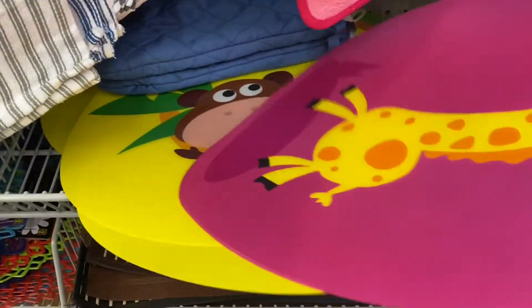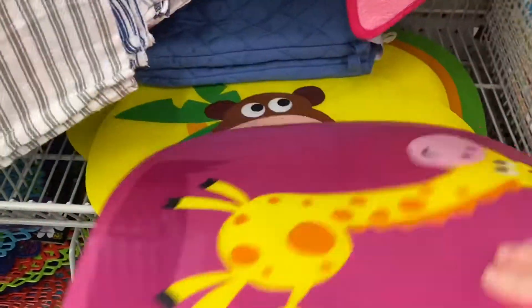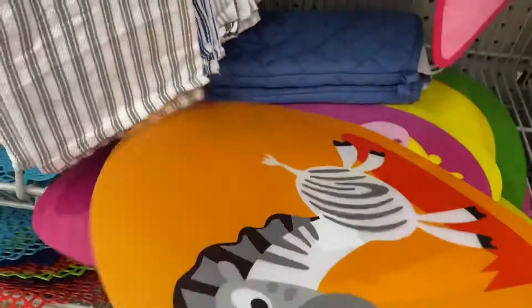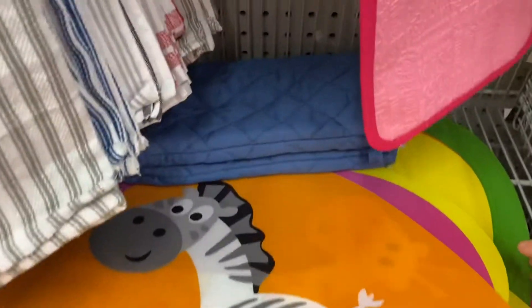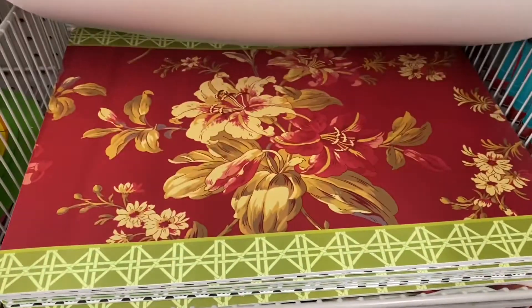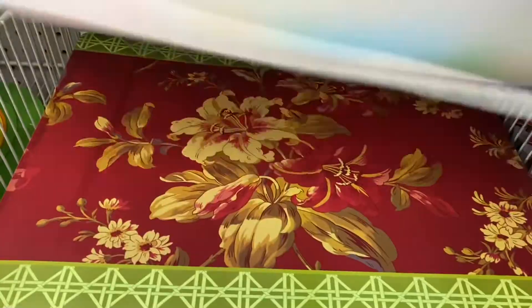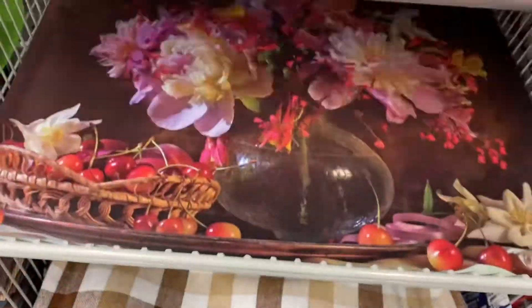And some fun kid placemats here — they had the giraffe, monkey, zebra, and the lion on the green one. And some more placemats here — these were pretty, $2.00 for those. Great for outdoors. Seeing if there's any different designs — about four or five different designs.